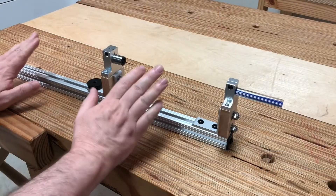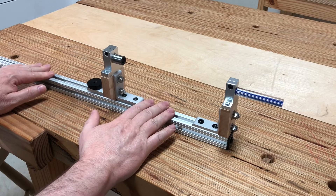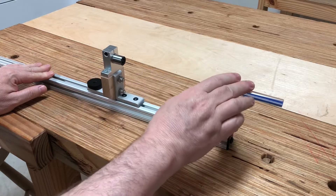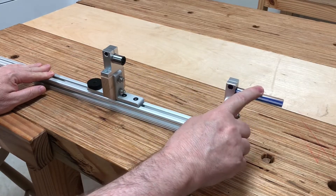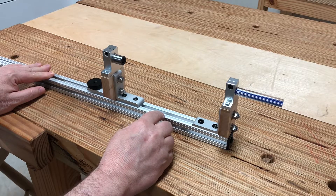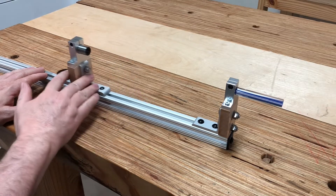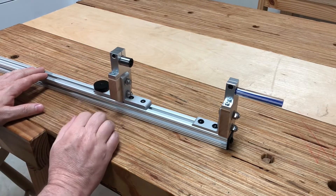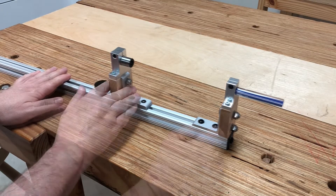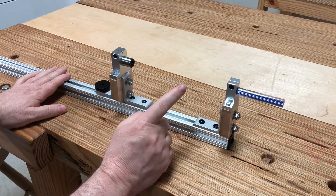Let's go over the bones of this drilling guide: this aluminum extrusion and these two carriages — one fixed, one movable. The fixed carriage holds this 12 millimeter acrylic rod, which will easily fit into common half-inch spindle mortises and chair seats. The movable carriage holds this drill bushing and can slide up and down the length of the aluminum extrusion. It also includes a brake that will fix the carriage anywhere along its length.